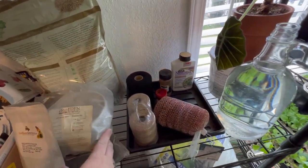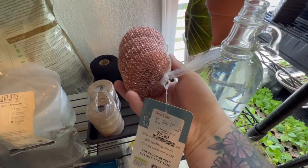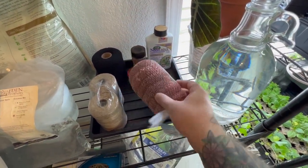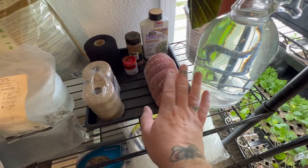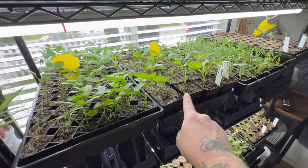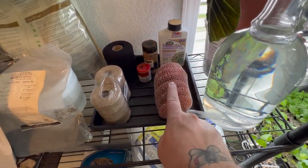Let me show you guys this. These are sponges and I got them from HomeGoods for $3. I'm going to use them around my dahlias this year as a form of pest control for slugs and snails. I'll do a whole video on that as my dahlias grow up and when I get them planted, I'll show you guys how I'm going to be doing this.